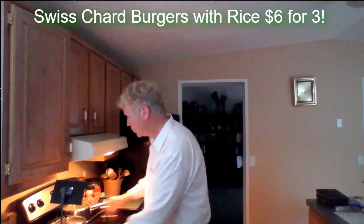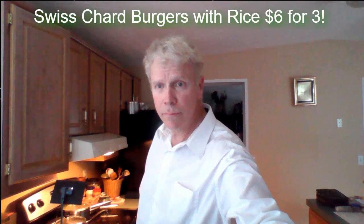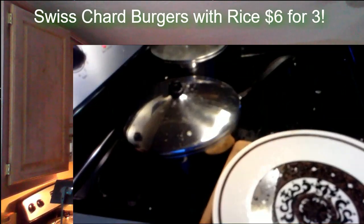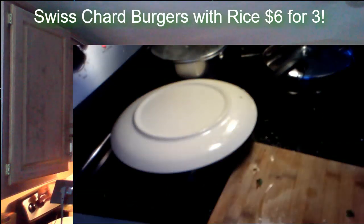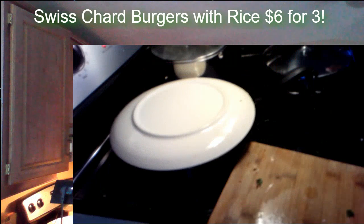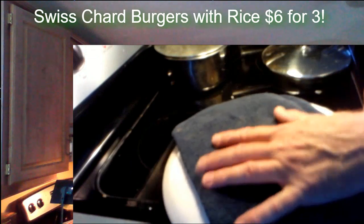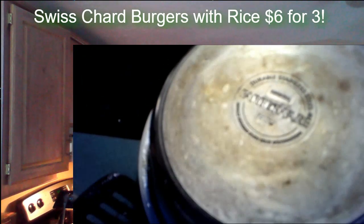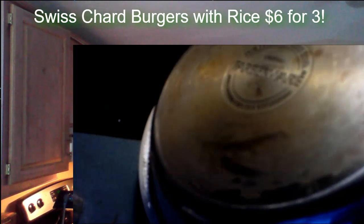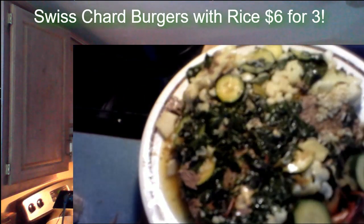Okay, here we go. Turn the entire thing off completely. You don't have to do this — this is strictly for show. Ta-da! Ta-da-ta-ta-ta-ta-da! Isn't this amazing? Look at this.